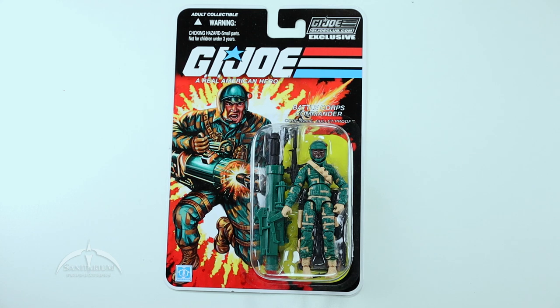Heyo, I'm Colby from Sanitarian Productions. We're back again with another G.I. Joe action figure review. In this episode, we are taking a look at the G.I. Joe Club.com exclusive figure subscription service, Series 8, Wave 8, however you want to look at that. Figure 3, this is Bulletproof.